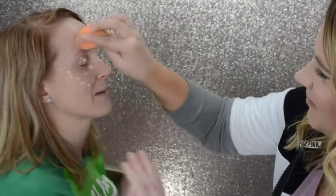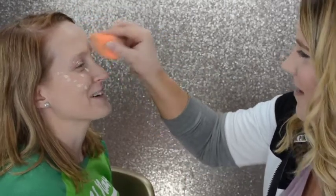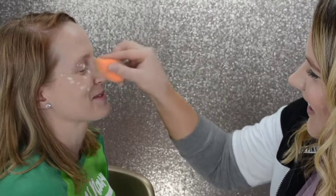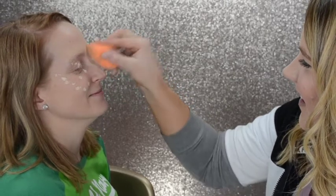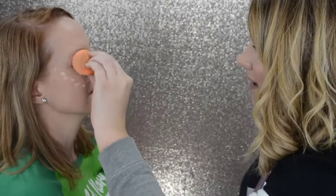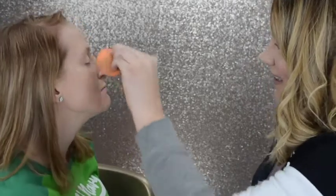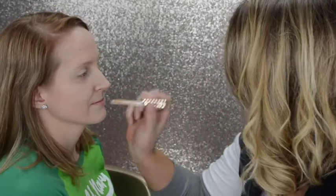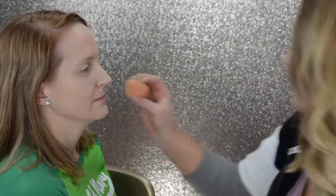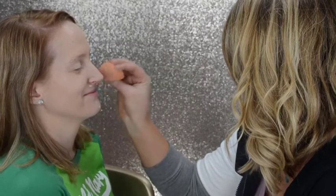And now it's just blending time. Just roll your sponge over a little bit and use a cleaner side to blend out the concealer gently down the nose, under the eyes, and on the eyelids. I am going to add a little extra to the under-the-nose area just because that redness from the allergy is showing up there a little stubbornly. So let's blend that in and get rid of it.